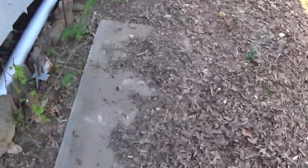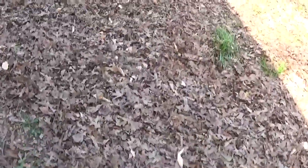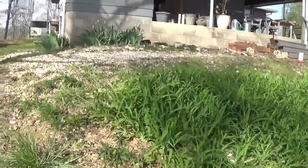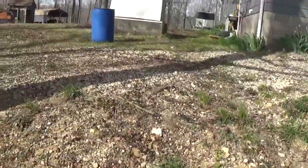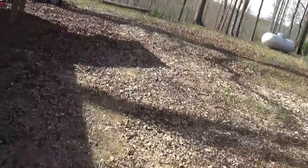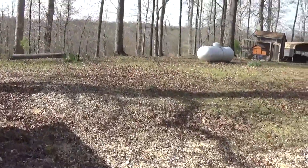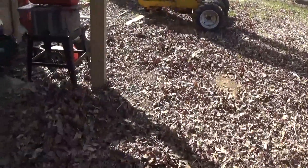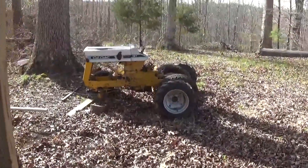I tried having the back door of the carport open while working, but I had to close it because the chickens kept wanting to come in. They still come in around the front — they'll be heading in pretty soon.